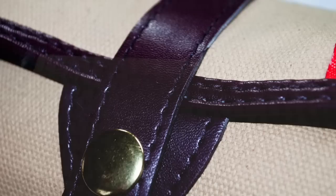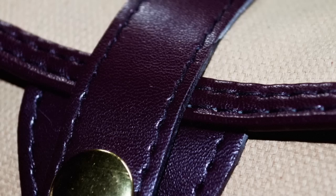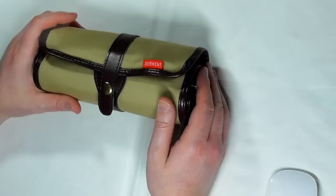So you have this sand colour — it's like a really strong canvas. And then around the edges, you've got this brown leather trim. It looks very stylish, very classy, very upmarket. It's not like a cheap-looking product at all.